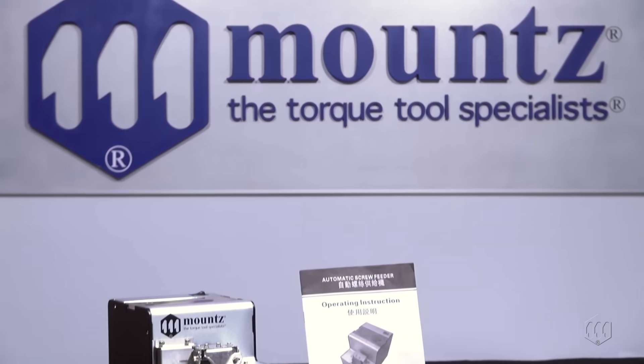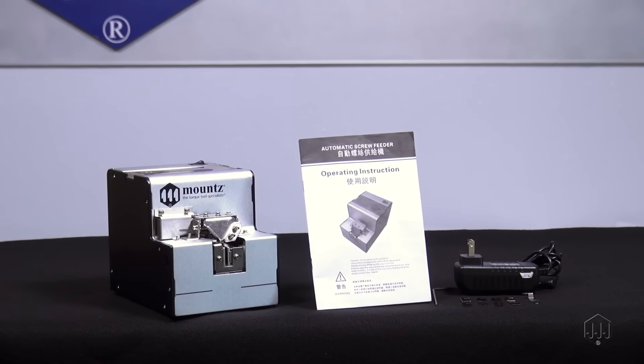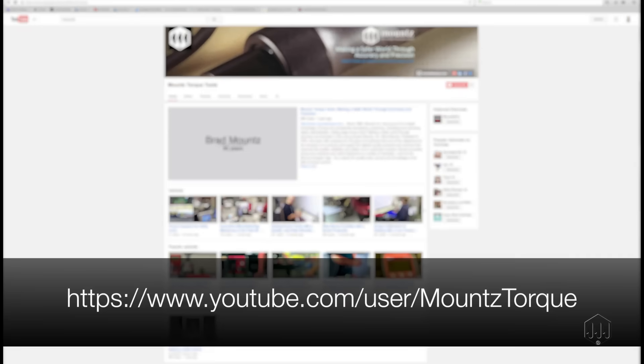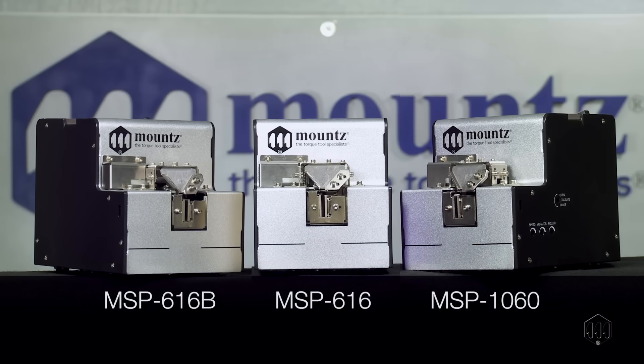In this overview presentation, we will explore the various models and their components. For more information about setting up and using the MSP Screw Presenter, make sure to visit our YouTube channel. The MSP Screw Presenter comes in a variety of different models to choose from.